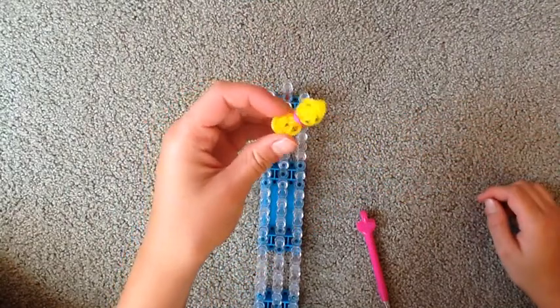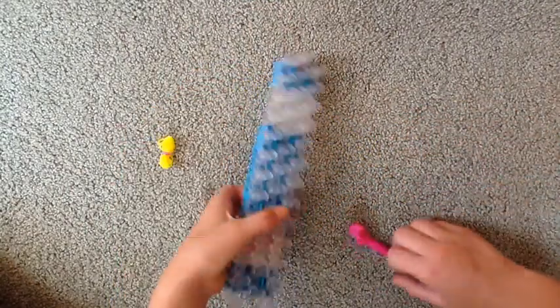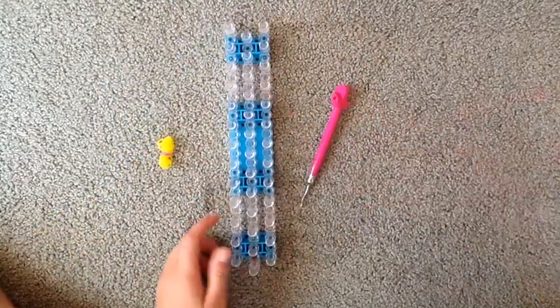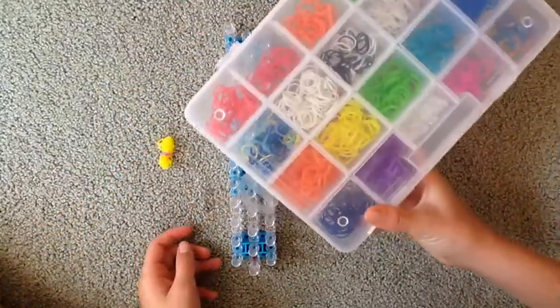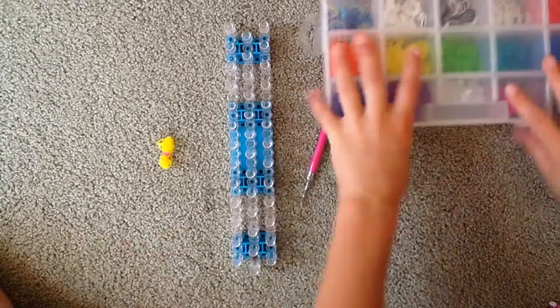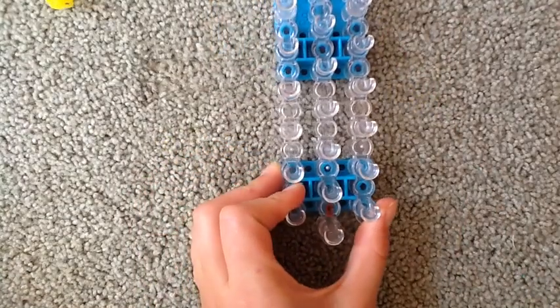Let's start off with our bow charm. What you're gonna need for the bow is one rainbow loom, a rainbow loom hook, and some rubber bands. Okay, let's get started. We're going to lay the rubber bands on the loom.